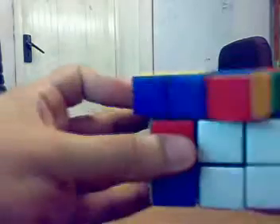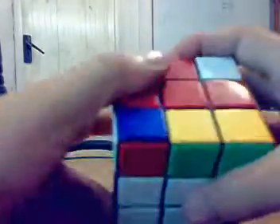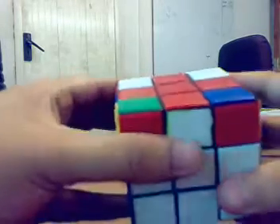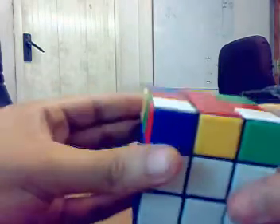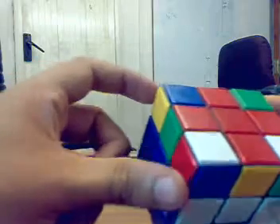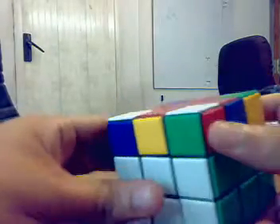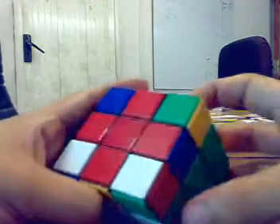One, two, three, four, five, six, seven — and we're done. These remain correctly placed, but these, as you notice, have been interchanged. This is the Niklas.